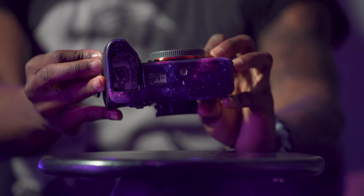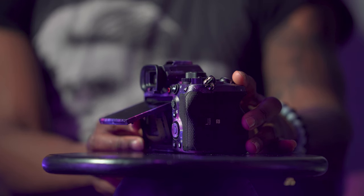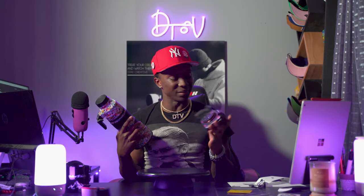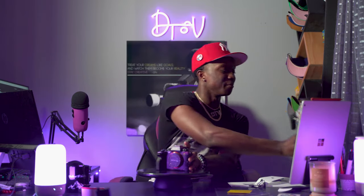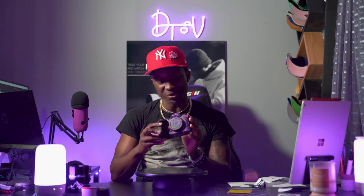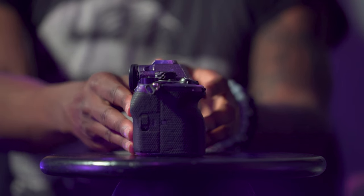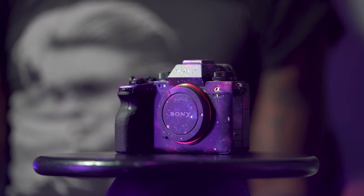I still have to put the screen protector on and I still have to order another one for the lens, but other than that, this skin came out amazing — just how I thought it would, honestly. It's beautiful. It's definitely gonna be my new favorite over this other skin. You can't beat it. Purple is my favorite color and there's a lot of purple going on here. I still have to use the heat gun to make sure everything is set, but for the most part everything came out pretty nice. Any imperfections I'm seeing are because of me.